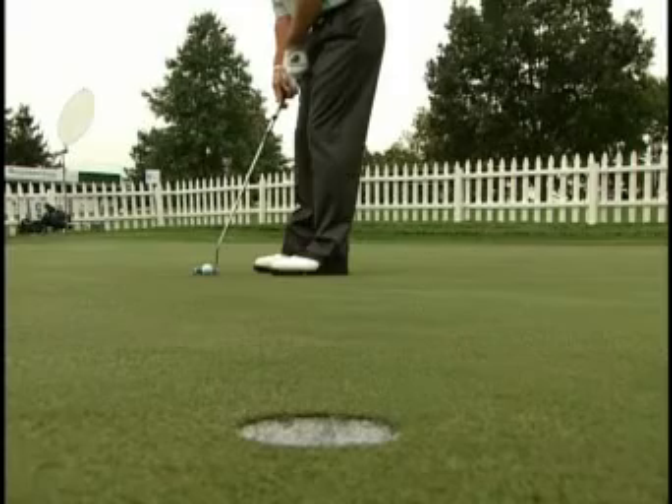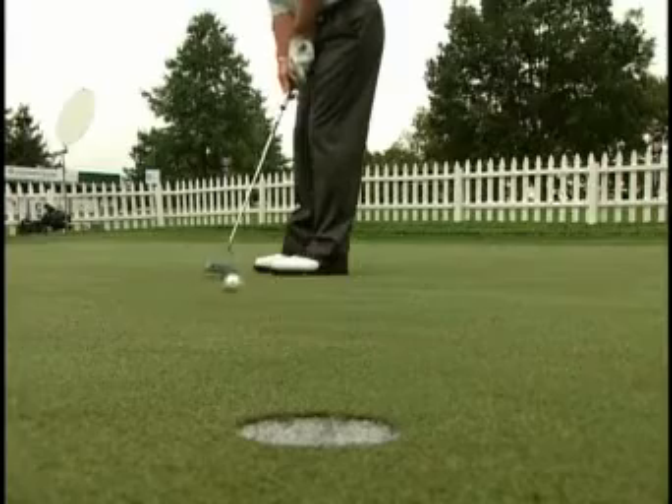The roll groove technology with Rife putters is so much better because the ball gets on the ground and it rolls true sooner. That's what you want in a putt — you don't want the putt to hop and skip and get off the line. So the ball gets to rolling quicker and, as a result, goes in the hole faster.